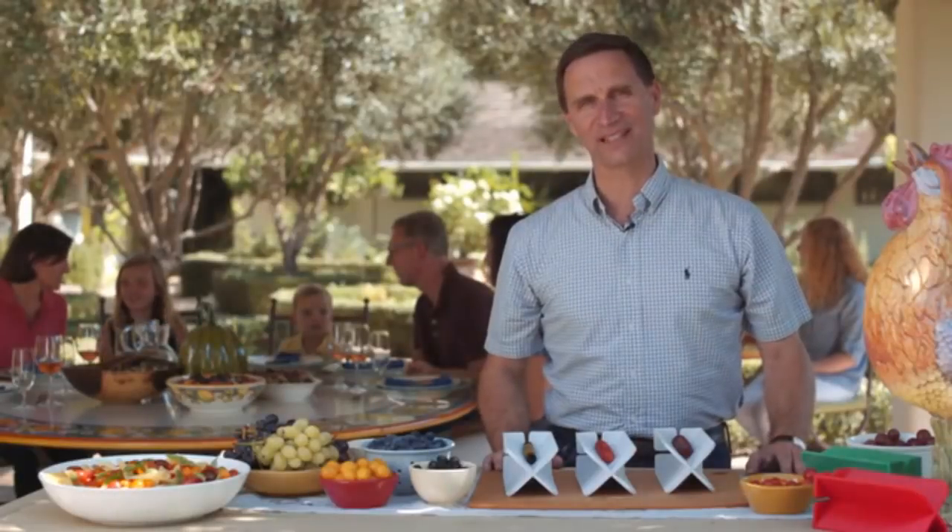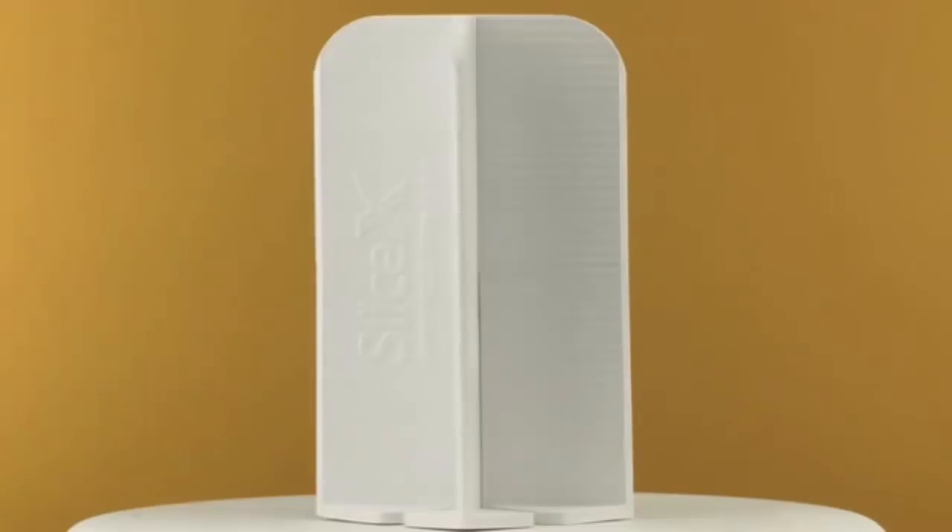One of my favorite things about cooking is chopping and slicing. There's something so satisfying about the geometry of it all. But when you're cutting tons of cherry tomatoes or grapes, it can get a little bit tedious. That's why I created the SliceX.